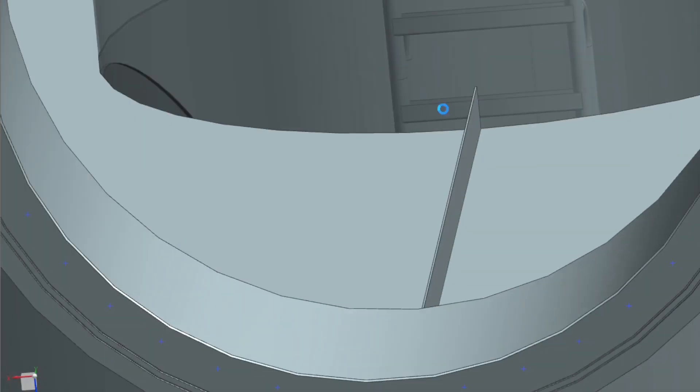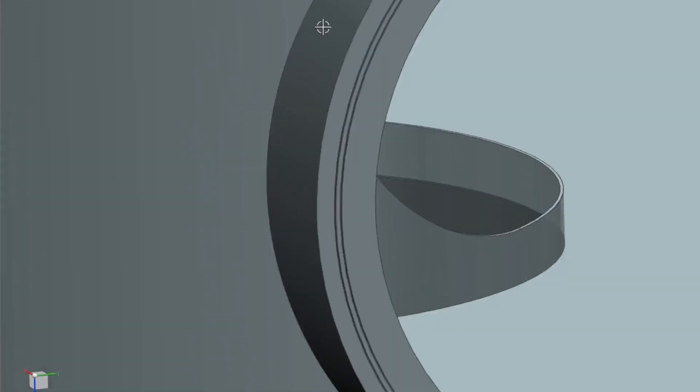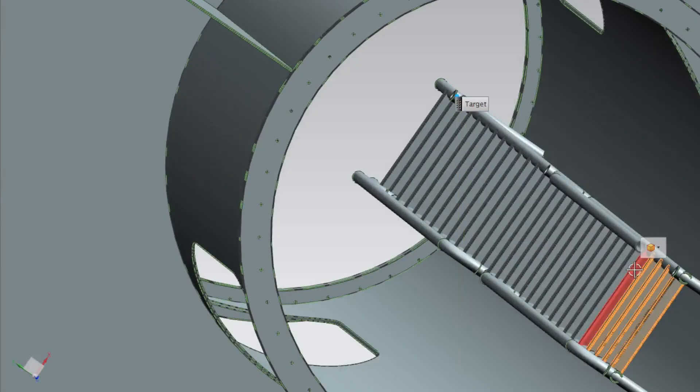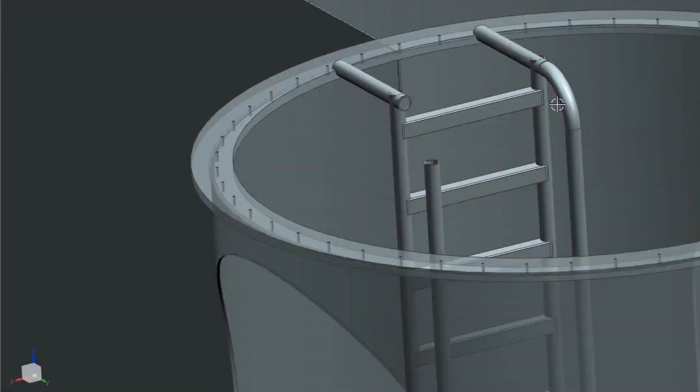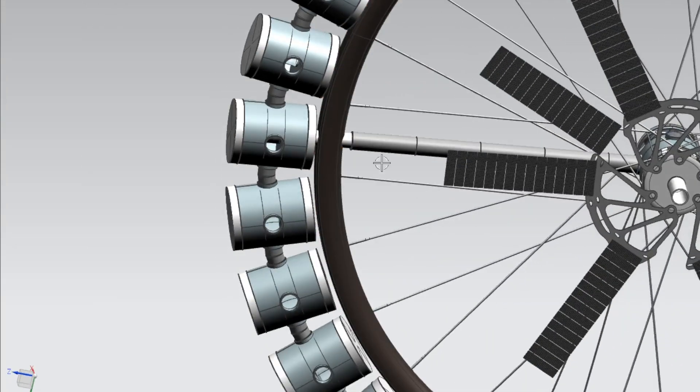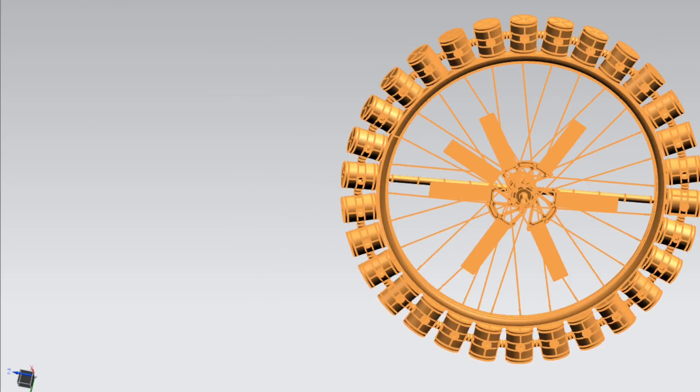Step 6: finalize the mechanical design. Once all the components of the station have been designed, it's time to finalize the mechanical design. This includes ensuring that all components are properly integrated, that the station is stable and balanced, and that it will operate safely and efficiently in space.